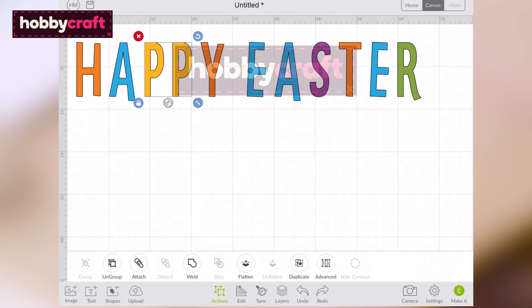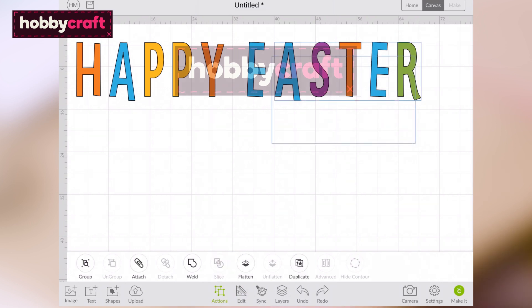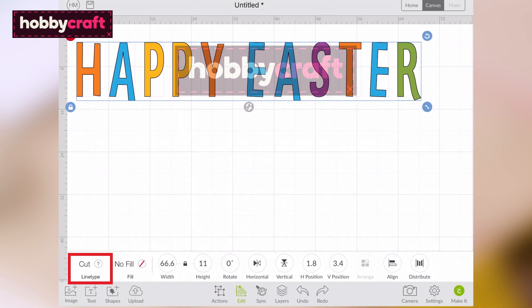With the text still selected, open the Actions menu and ungroup each of the letter groups. Drag a selection box over the entire greeting, then open the Edit menu and change the colour of the text to match one of your chosen cardstocks.